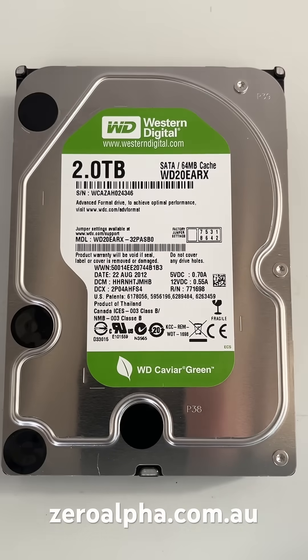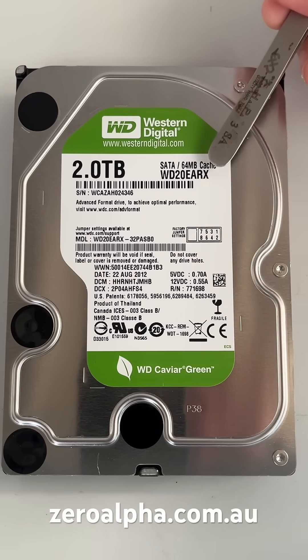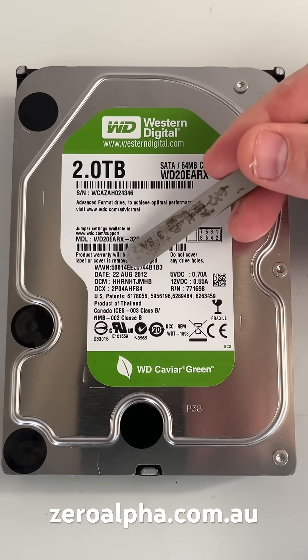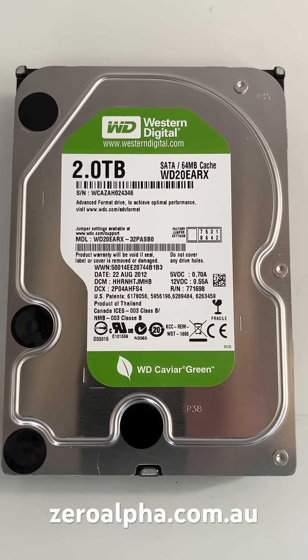Inside we can see a 2TB Western Digital hard drive, model number WD20EARX. It was manufactured in August 2012, so it's almost 13 years old.